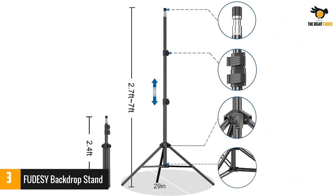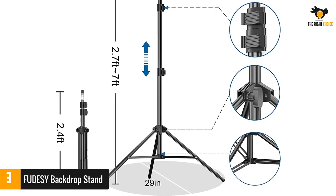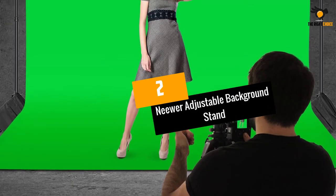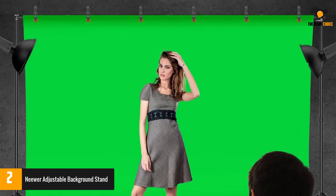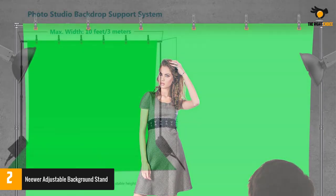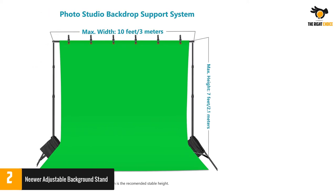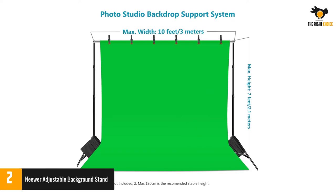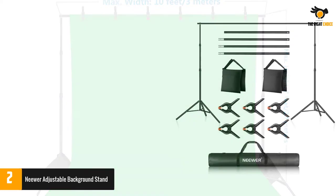Number two: Knee Wear Adjustable Background Stand. You can use this backdrop stand kit for commercial or portfolio photo shoots. The simple rotary knob design lets you adjust the height easily, and the double tripod bases keep the stand stable under any circumstances. The width of the frame is flexibly adjustable up to 10 feet.